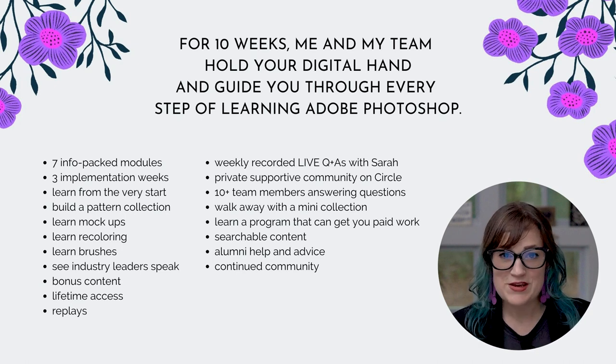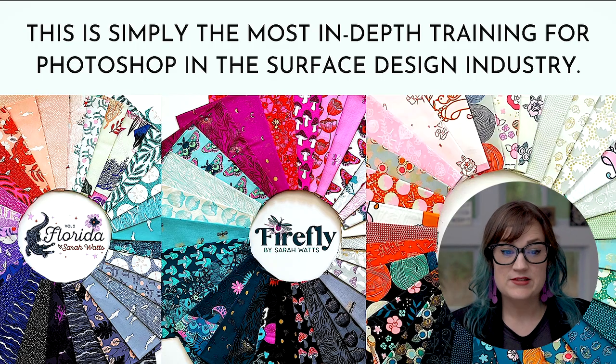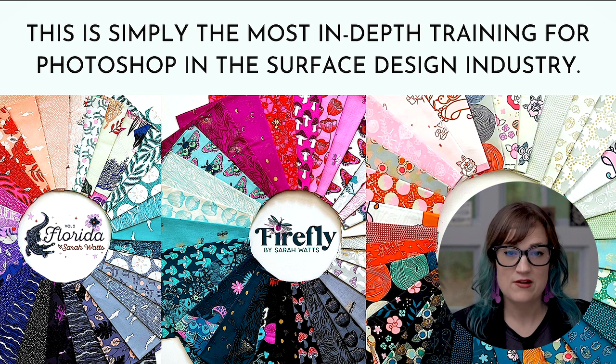I've been working in this industry for a very long time, and I love sharing tons of information with my students. This is simply the most in-depth training for Photoshop in the surface design industry — you will not find this class anywhere else. I've been working in Photoshop for about 20 years and have literally packed this class with everything that I know.